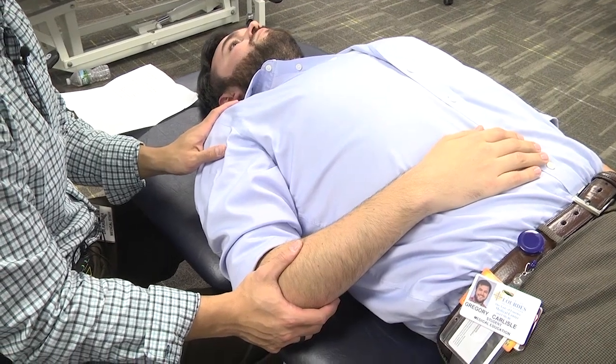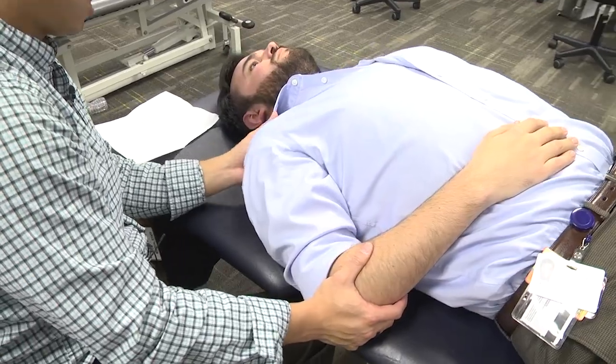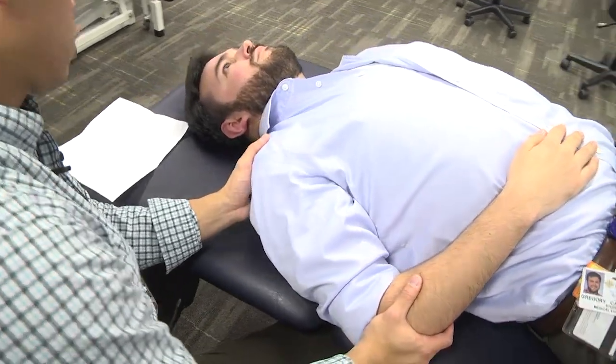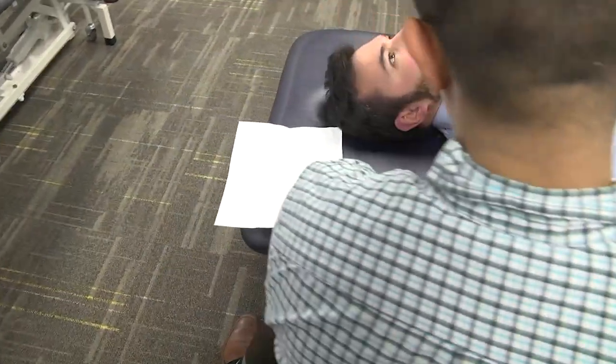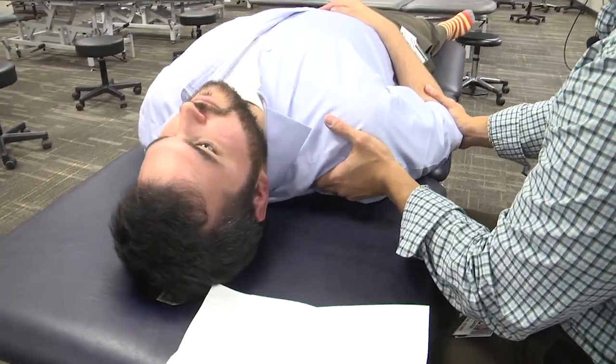Next one is for a supraspinatus counter-strain treatment. The supraspinatus is on your patient's suprascapular fossa, right above the patient's spine of the scapula.